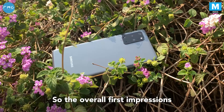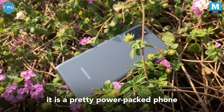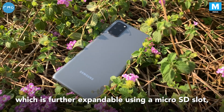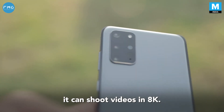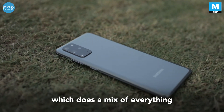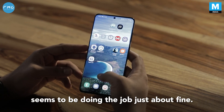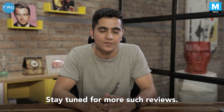The overall first impressions of the Samsung Galaxy S20 Plus seem to be pretty good. It's a power-packed phone with half a terabyte of storage, which is further expandable using a microSD slot, some great cameras at the back, and the ability to shoot videos in 8K. If you want a phone that does a mix of everything and has been priced pretty competitively, the Samsung Galaxy S20 Plus seems to be doing the job just fine. This is Konak Tiagi, and you were watching Mashable India. Stay tuned for more such reviews.